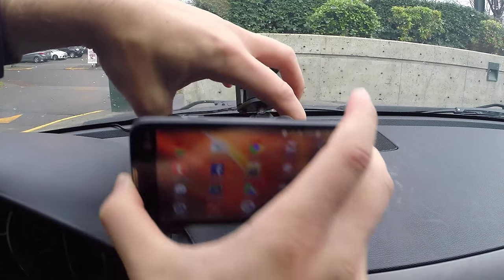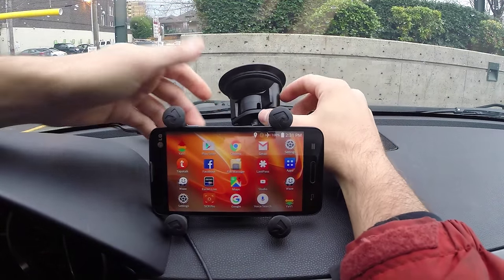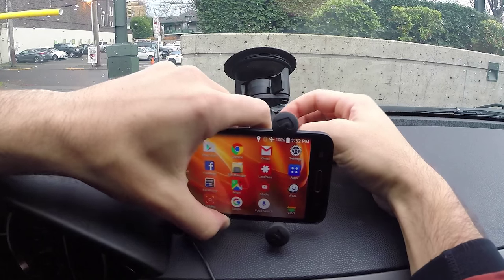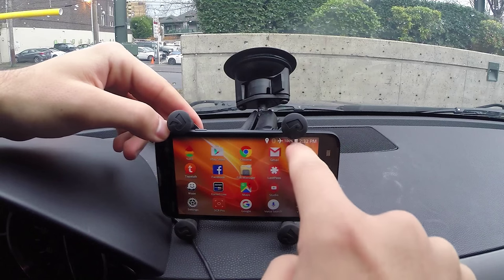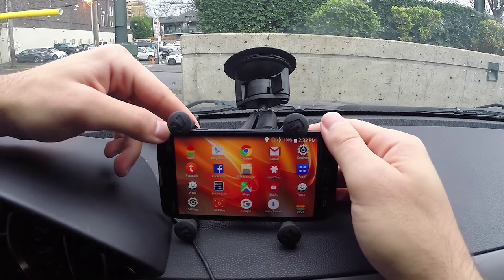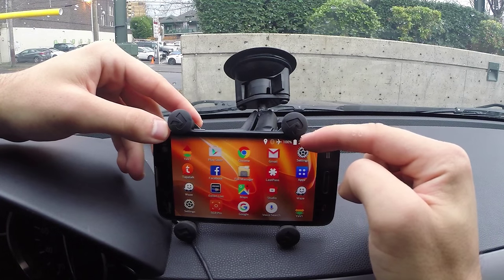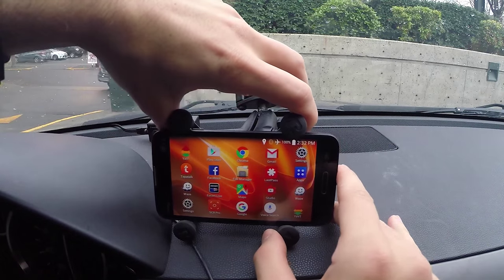My suction cup did fall off — I've noticed after a couple of years it's kind of losing its grip; maybe I just need to clean it. Anyway, you want to make sure everything is aligned. If the grips are too far back in the mount they can block the screen a little bit. The sweet spot I found is sliding them forward just a little bit — enough to lean over the edge and hold it in place, but not so much that they're physically blocking the screen.